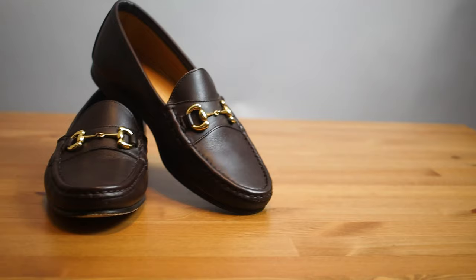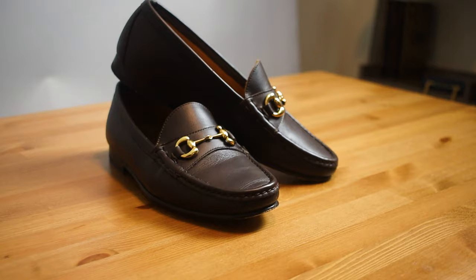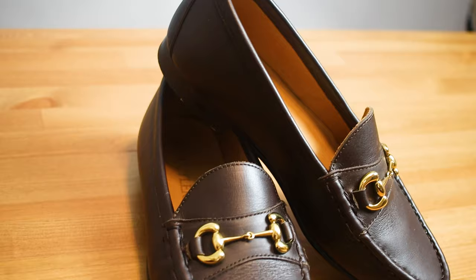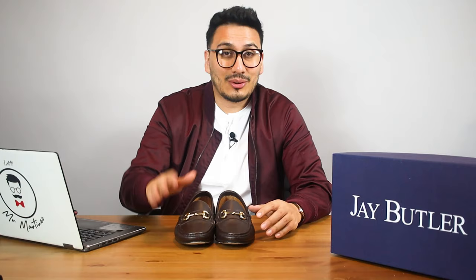A huge thing I like about these shoes is that they're under $200. Given the quality of the leather and overall construction, these are definitely worth more than $250 in my opinion. I'm sure there are shoes that aren't as good selling at a way higher price, so the value here is something I really appreciate.